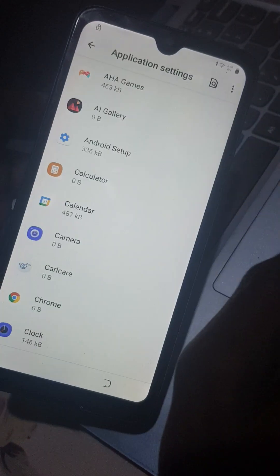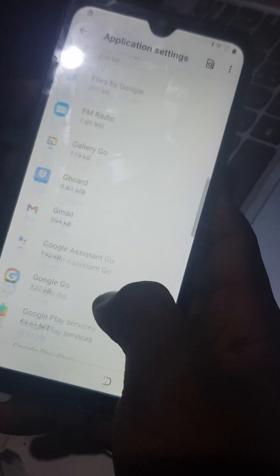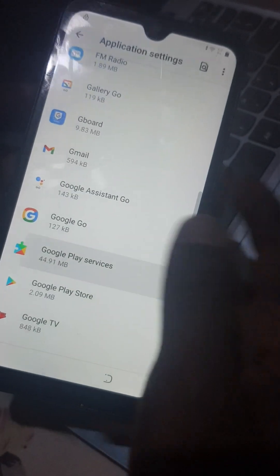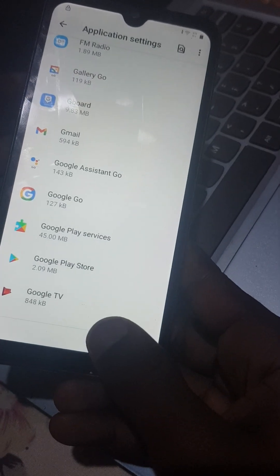Go to App Settings. You'll see Google Play Services here — it does not work. So you're going to come back.